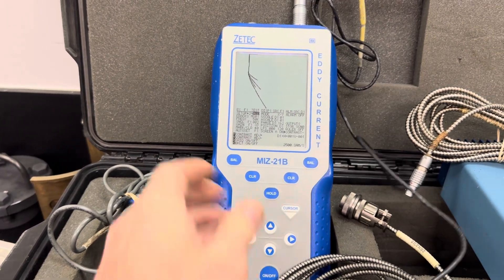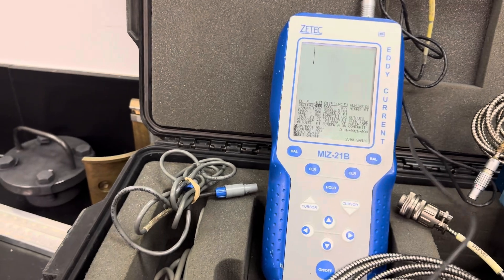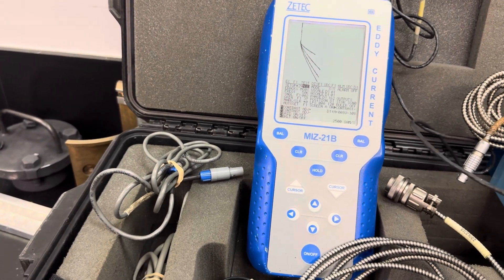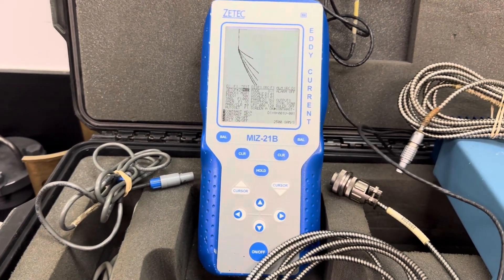Let me do that again — I wasn't holding the probe flush. Beautiful. There's the conductivity curve.